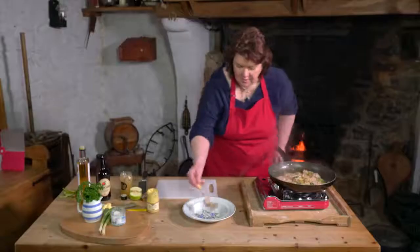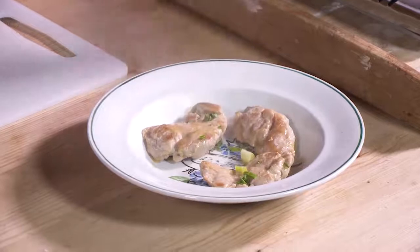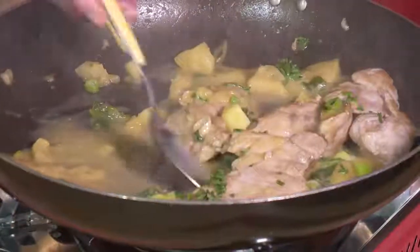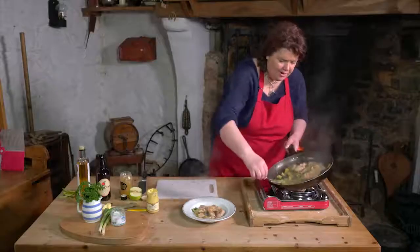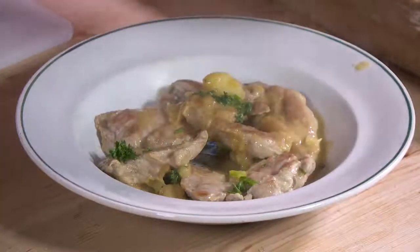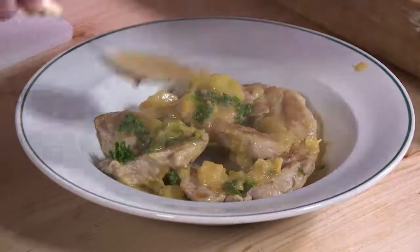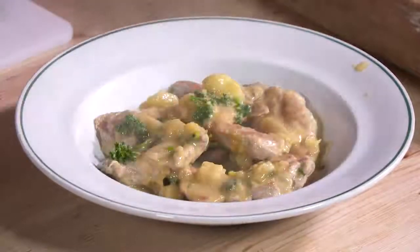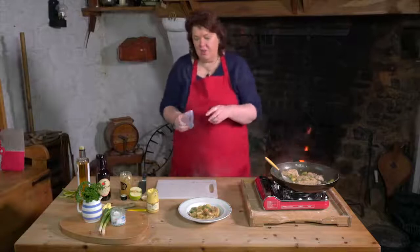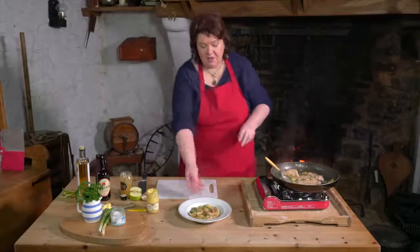I'm just going to plate this up — a few wee griskins just in around the plate. And we'll get our nice sauce with all our parsley, mustard and cider. And that's our dish — pork griskins with Armagh cider, Armagh apple, a bit of parsley, scallion and some mustard. It smells good.